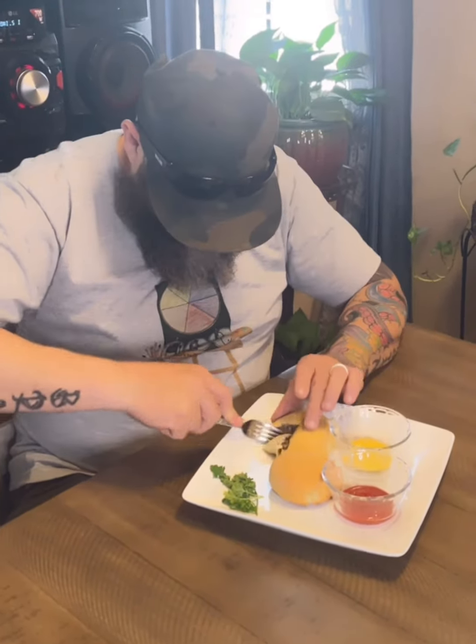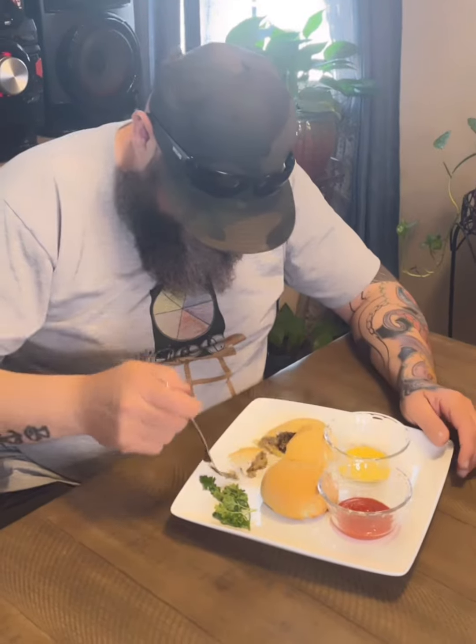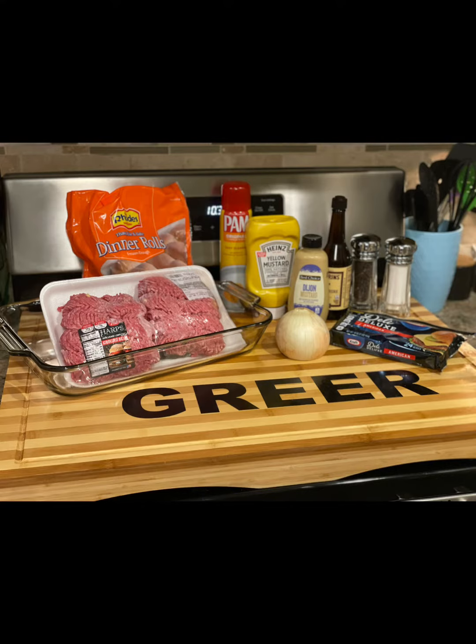Western Burgers. Full recipe in the caption.